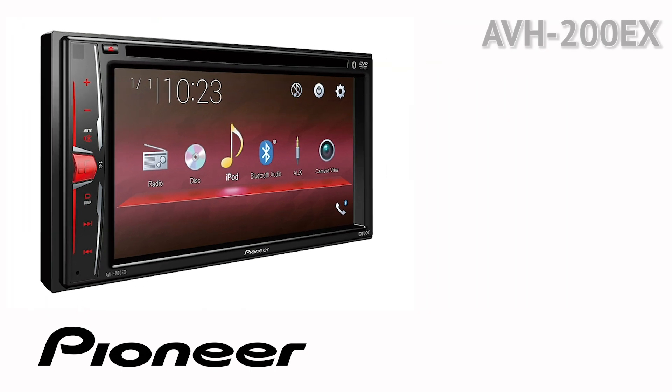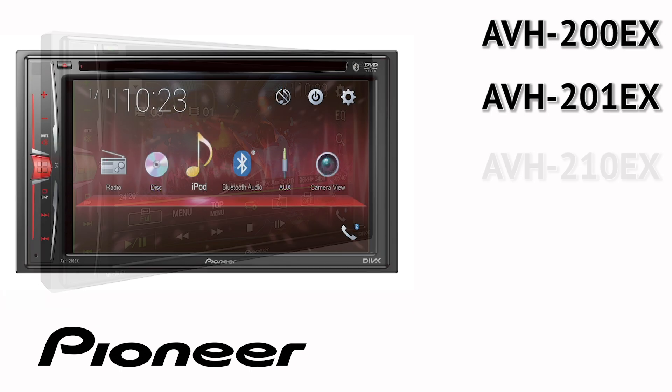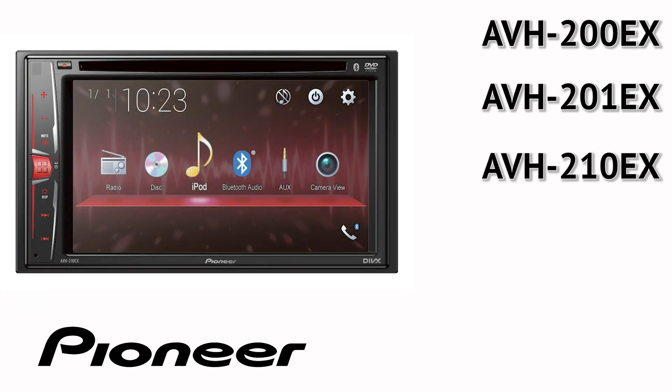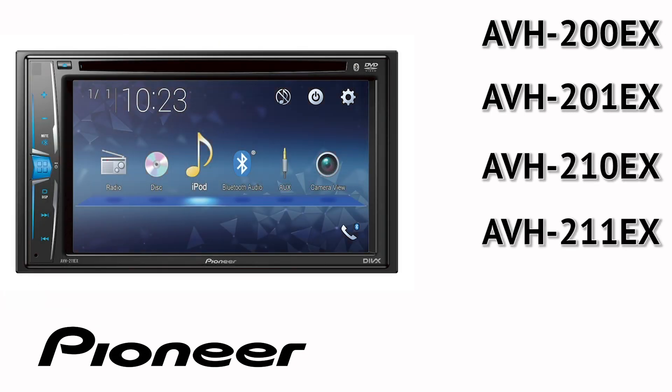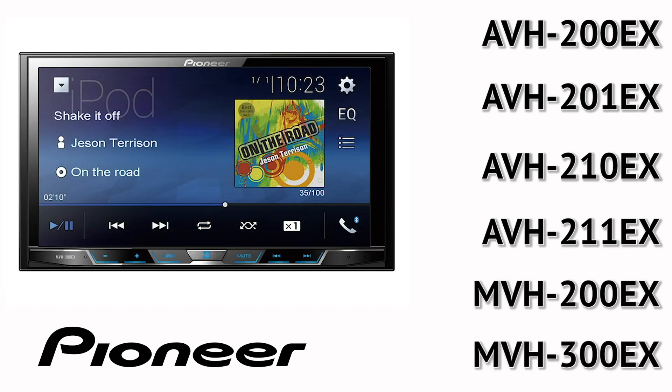AVH-200EX, AVH-201EX, AVH-210EX, AVH-211EX, MVH-200EX, MVH-300EX.